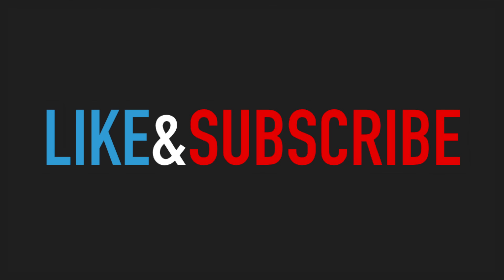A quick plug for the channel — hit like and subscribe and help out our channel so that we can continue making these videos.